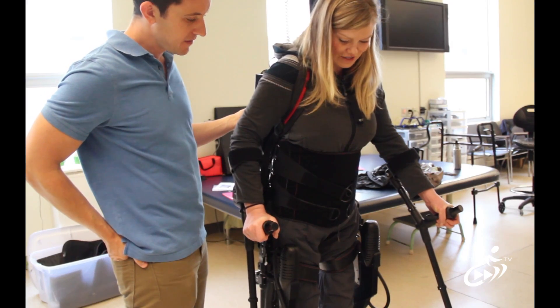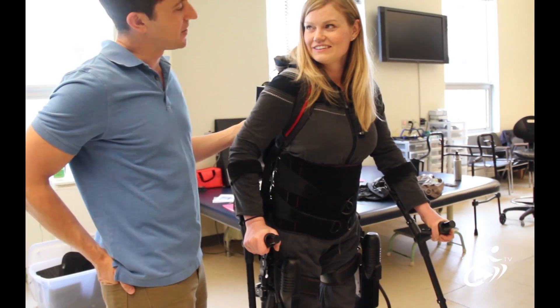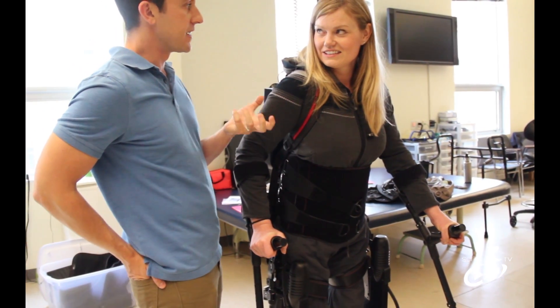So we've graduated to crutches from the walker. Is there a graduation without crutches? Actually, no — the device is designed to be used with an assistive device.